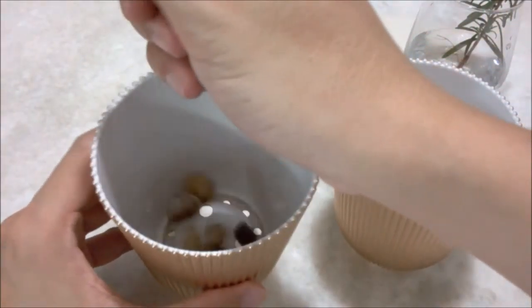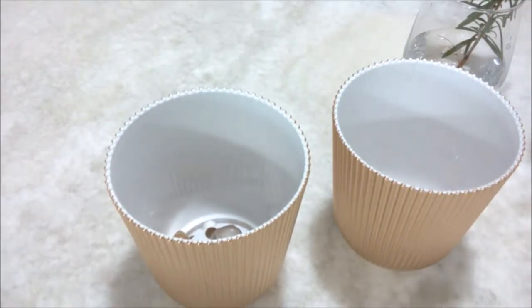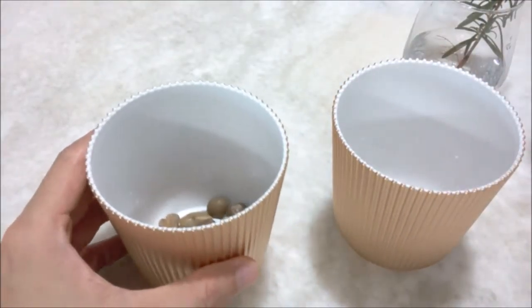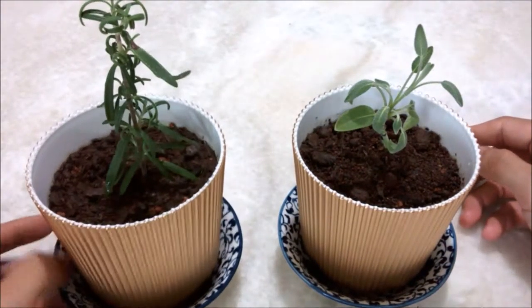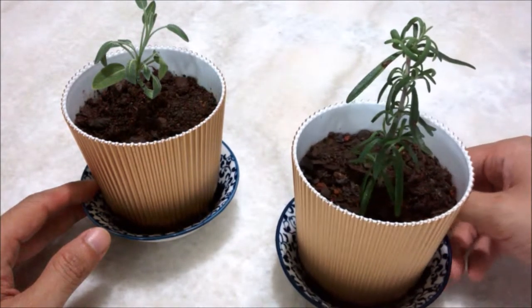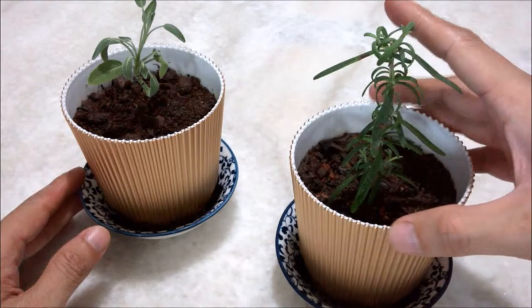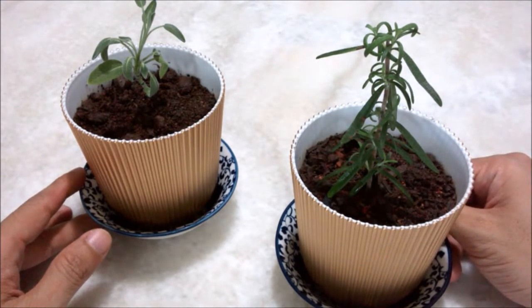Here we go — got them sorted! What do you think? Not too shabby in the gold and blue combination. I think we'll see how they do in a few weeks. I've also included rooftop garden visits during the new year.